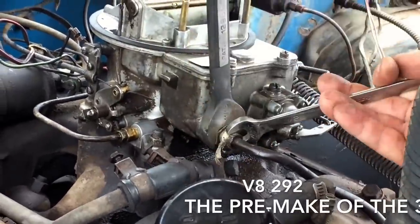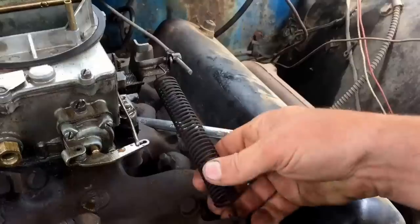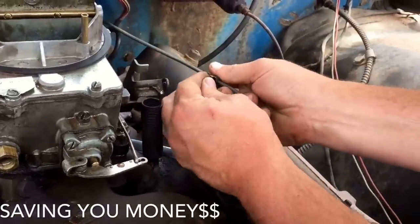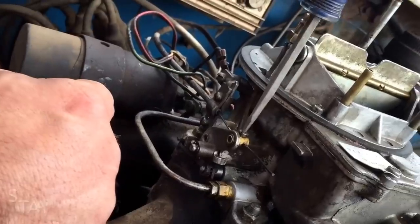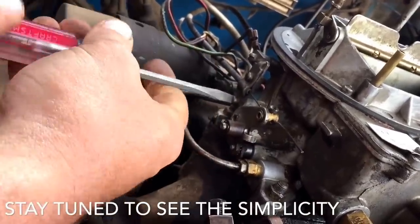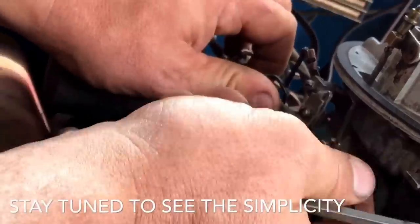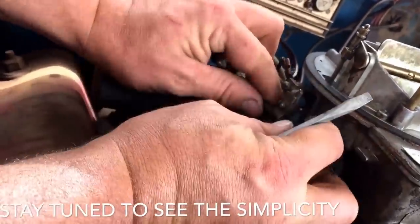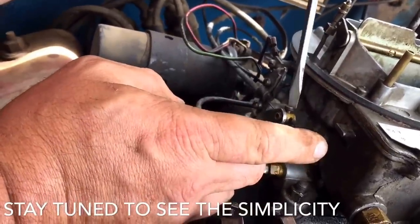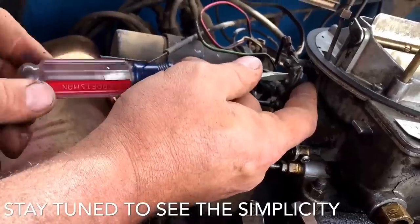You don't have to be a mechanic to do this. I've never done a 2100 carburetor — in fact I've only worked on tractors and garden tractors. So this is my first time. This project turned out great, runs like a top. This is the first time I have ever worked on an automotive carburetor, other than a lawnmower or a tractor. So yes, you are going to be able to do this. I'm doing all this on a five-gallon bucket — nothing real serious here.